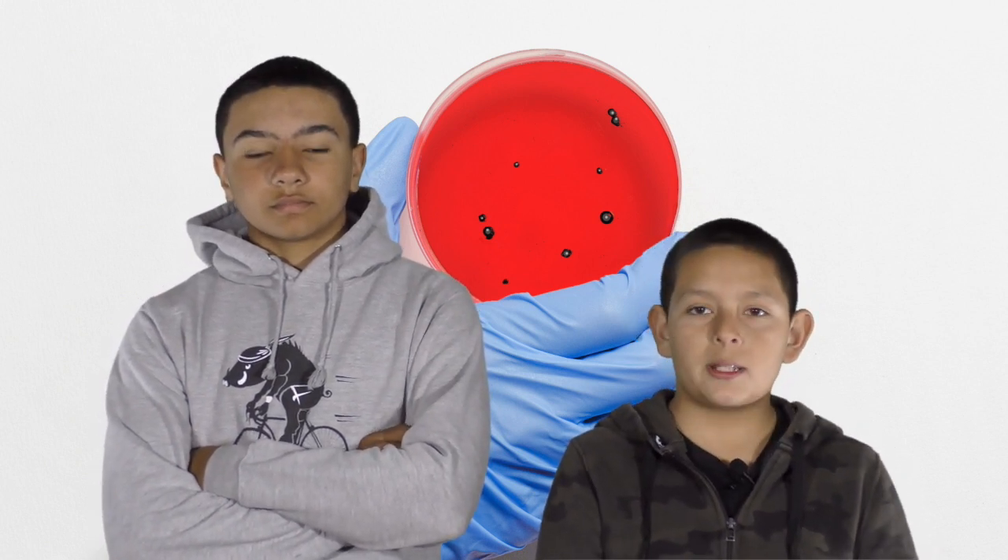Overall, Spick and Span and the vegetable soap were average, but Lysol was the best. Thanks for watching.